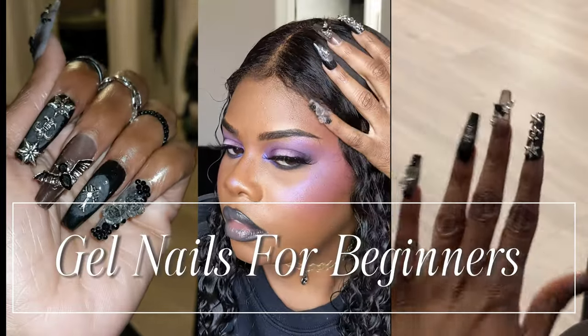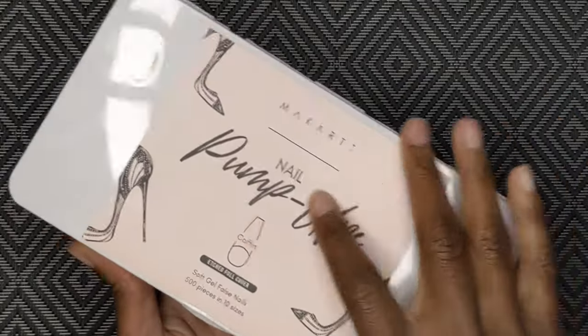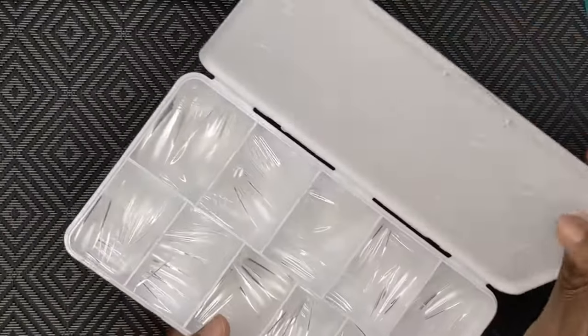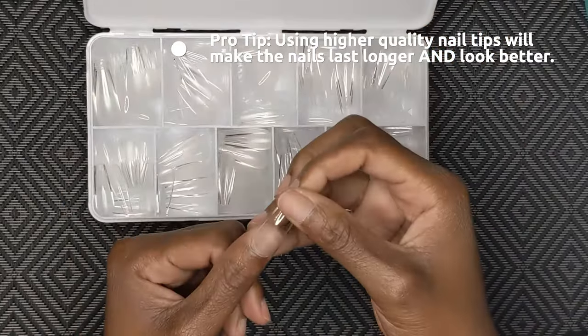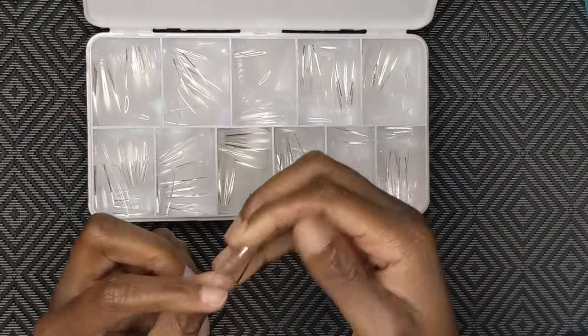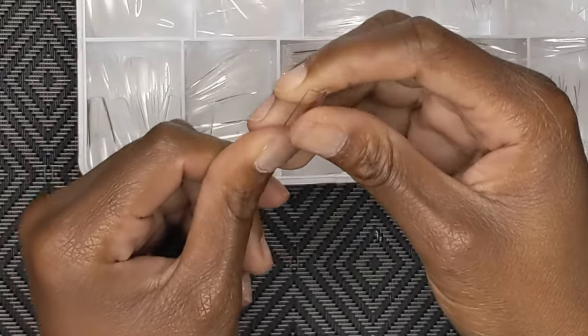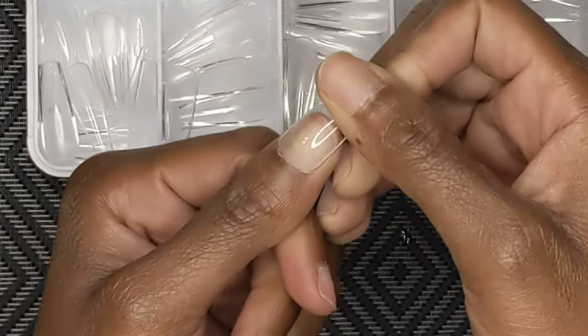Hey guys, it's Shantrina and today I'm going to show you how I've been doing my gel nails. I'm using the McCartt nail pump-ups today in the coffin shape. I taught myself how to do these gel nails around January and I've been doing them for about three or four months now — it's been so much fun. I've found a real passion in doing nails and I wanted to share that with you guys.